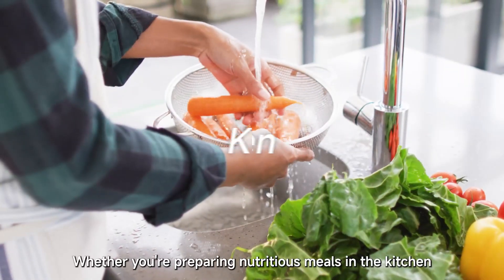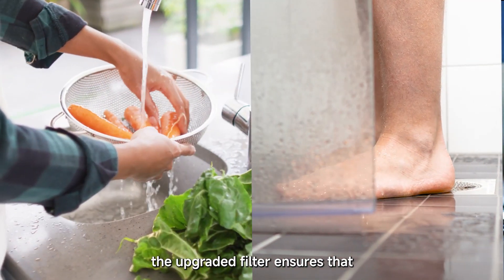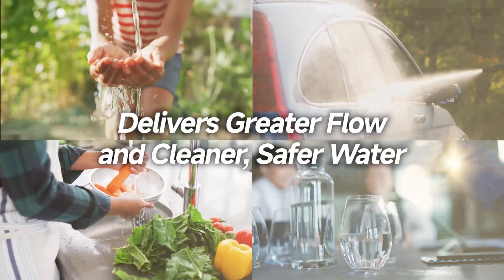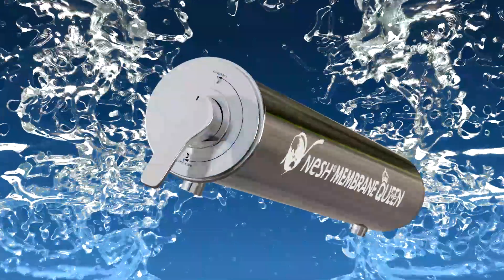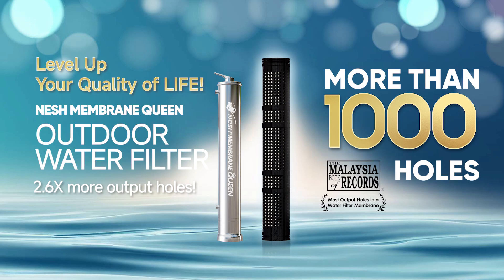Whether you are preparing nutritious meals in the kitchen or enjoying a relaxing moment in the bathroom, the upgraded filter ensures that every water outlet in your home delivers greater water flow and cleaner, safer water. Meticulously engineered and professionally crafted, this is our commitment to you. Nash, level up your quality of life.